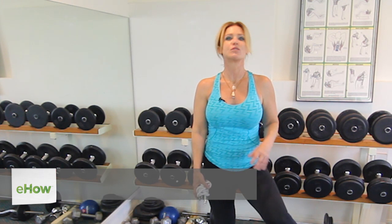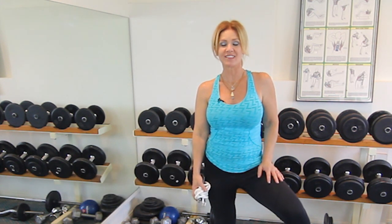Hi, my name is Janet. I'm a trainer with Metamorphosis and today I'm going to share with you some cardio exercises you can do before your strength training.